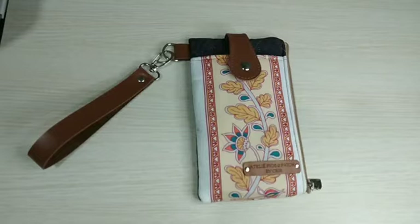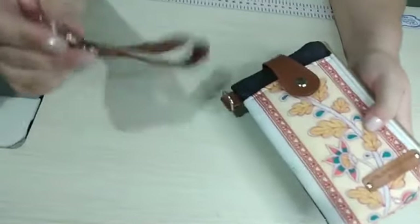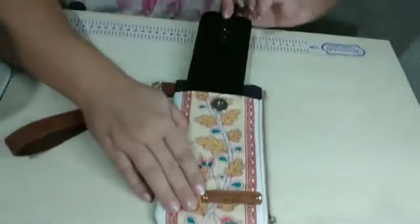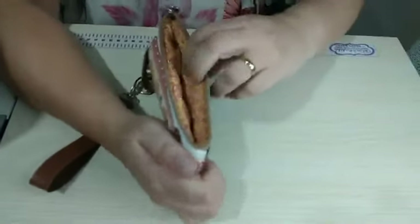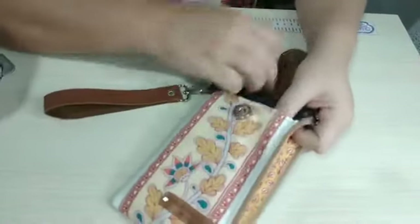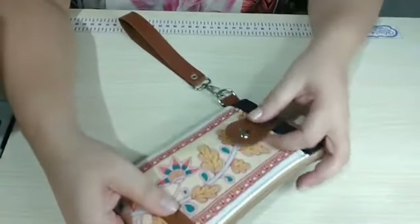Prontinha, pessoal! Olha que lindeza que ficou essa carteira! Vocês podem falar pra cliente que ela pode colocar a chave — usa aqui também a alça como um chaveiro. Aqui o celular. Esse celular aqui é até pequeno, cabe um celular maior. E ainda tem aqui o bolsinho pra ela colocar dinheiro, documento, cartão. Pode fazer também o contrário — pode colocar o telefone aqui dentro. Aí é escolha da cliente.